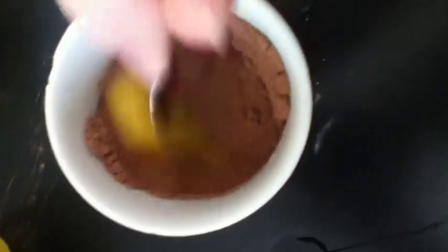Next, add one egg. Make sure no shells get in it.